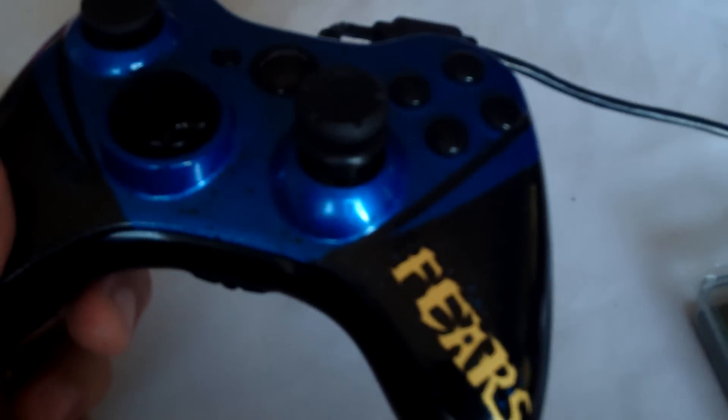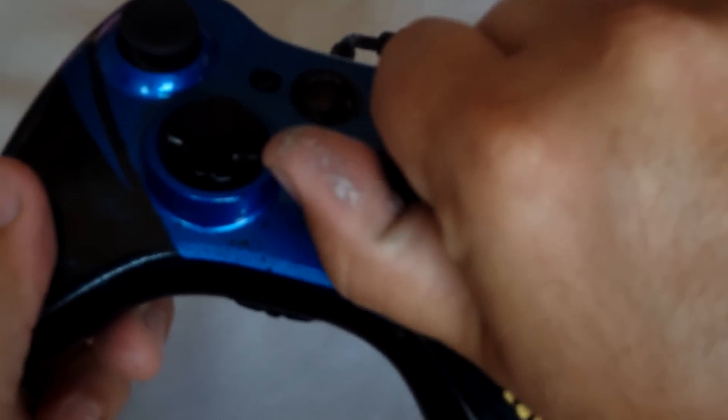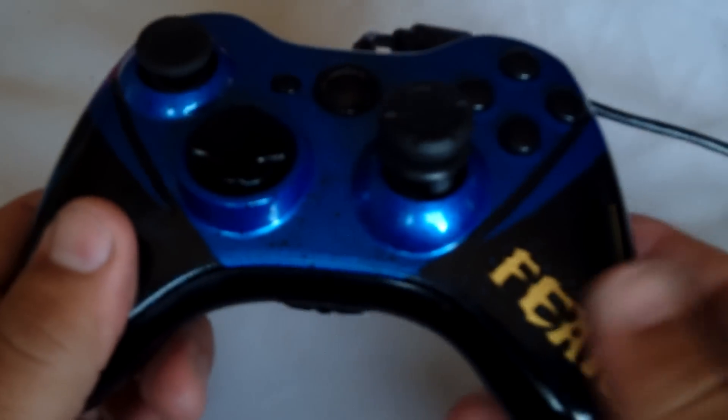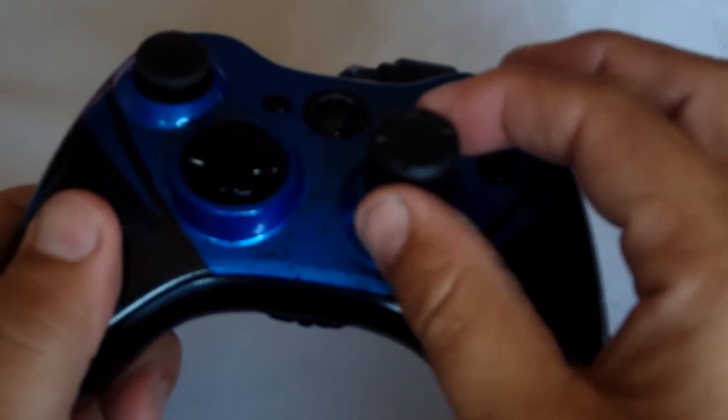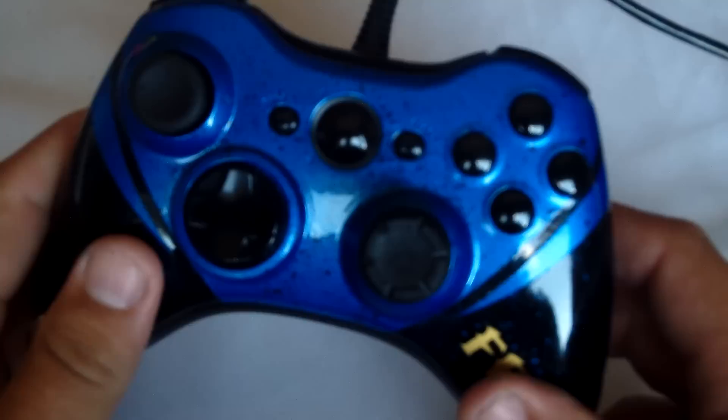One thing I do want to show you is I was worried about them twisting, turning, or falling off. As you can see, I can put a lot of grip onto this and I cannot even spin that. I can hold the controller up by it. Nothing. So as far as attachment goes, these things are very nice in that aspect.